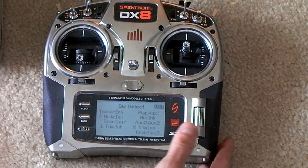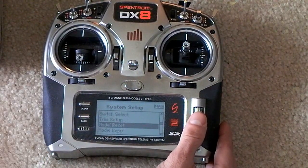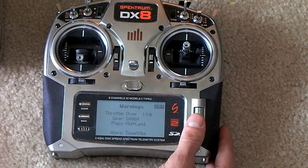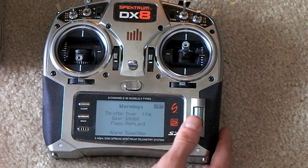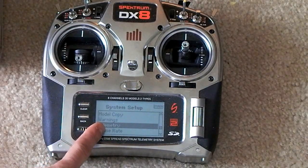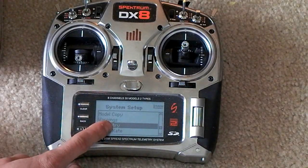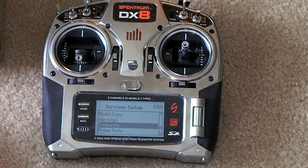Switch select helps you set up your switches. There's also trim setup, model reset, model copy, warnings, and throttle overtime. The telemetry is a very cool feature with the DX8. I haven't used it yet, but the new telemetry feature with the new receivers will give you lots of information during flight. That's a cool new feature we'll get into more later, as this is more of an overview video.